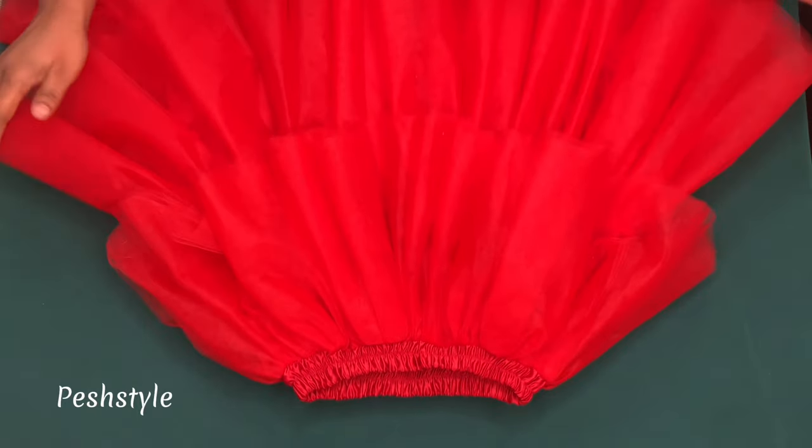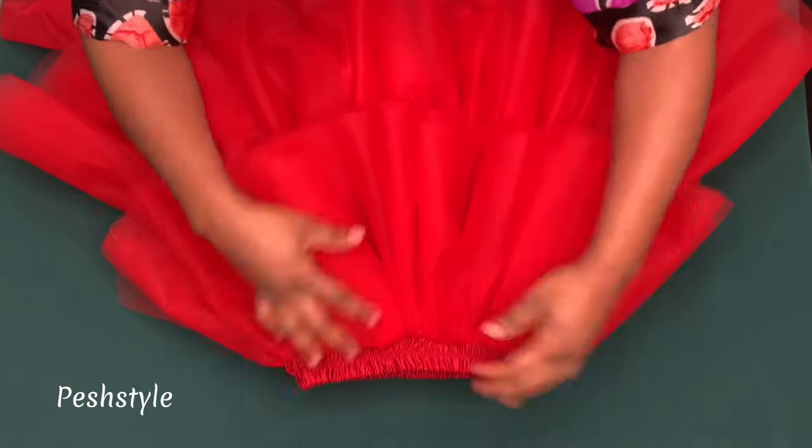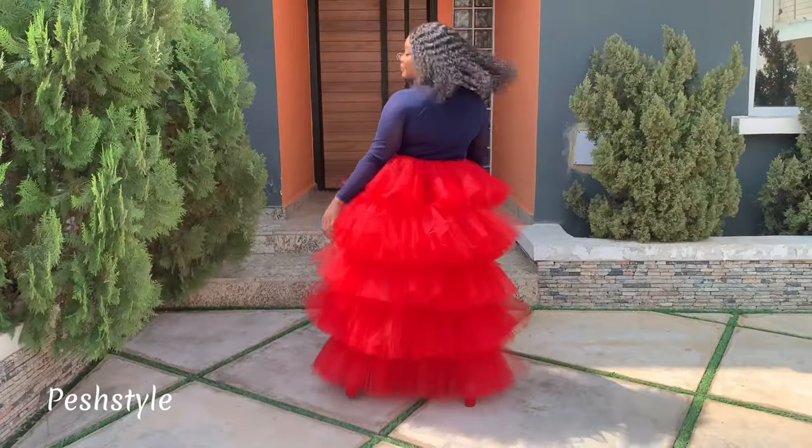Hi everyone and welcome back to my channel. My name is Patience, and in today's video I am going to be sharing with you guys how I made this beautiful long full layered tulle skirt with an elastic band.